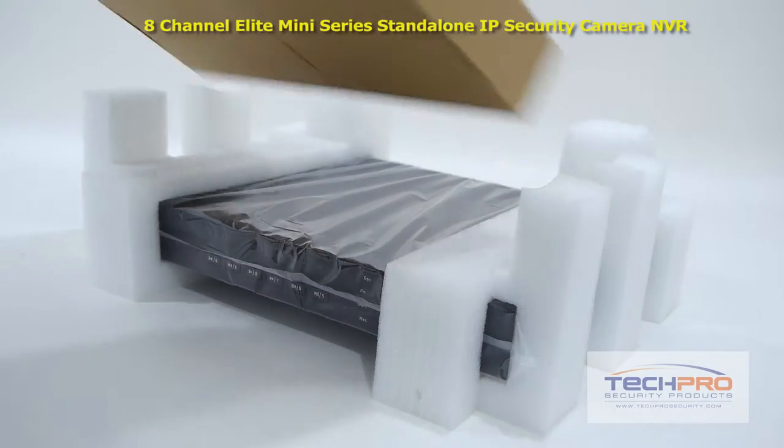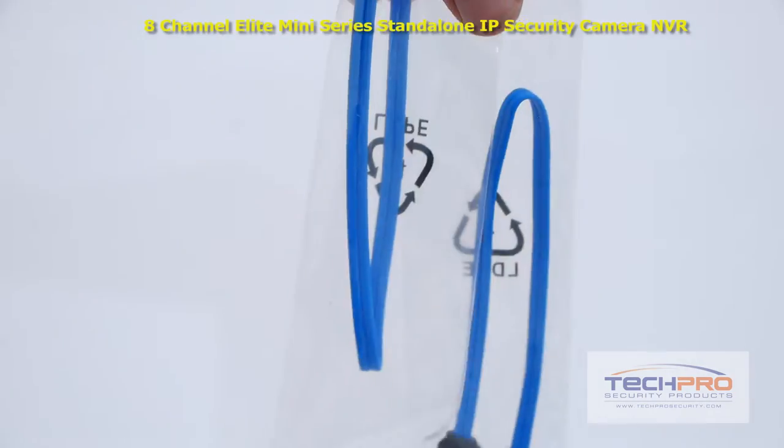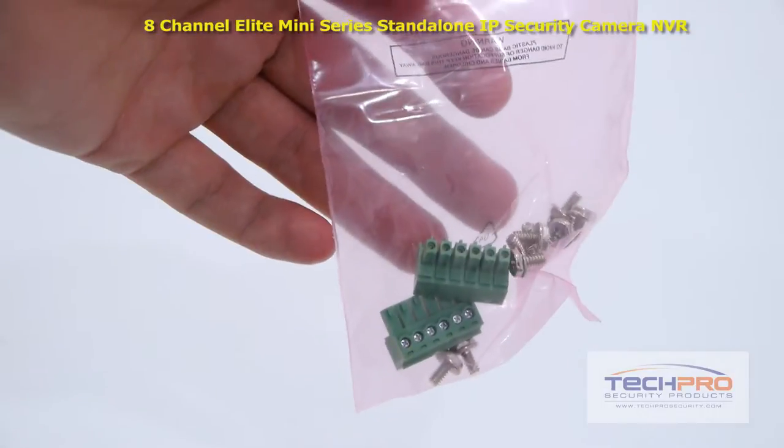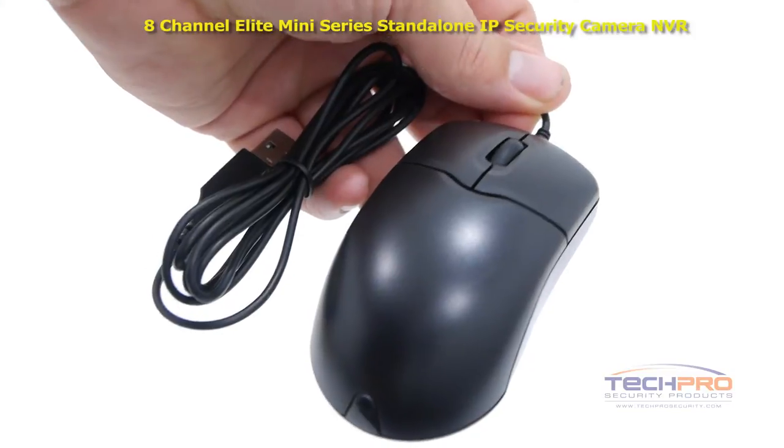Inside the box you'll also find a remote control, cat5 cable, power cable, two SATA cables, a bag of screws and alarm terminal blocks, software disk, an instruction manual, and a mouse to control the interface.